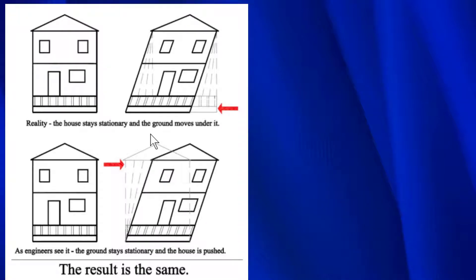The ground acceleration is pushing at the base of the house just like this. The ground is moving this way and inertia is causing the house to lean — it's going to want to try to slide off the foundation right here. So in a seismic retrofit, we're trying to prevent that from happening.